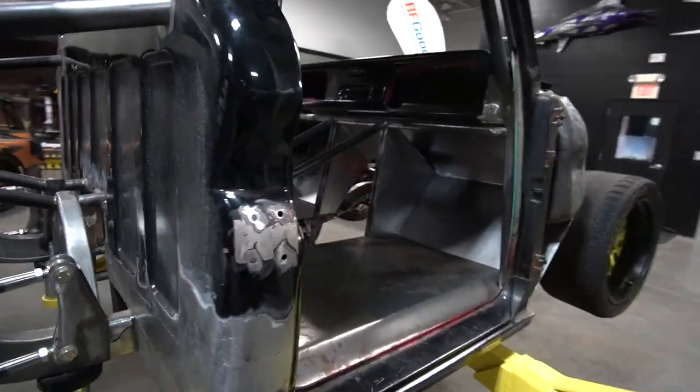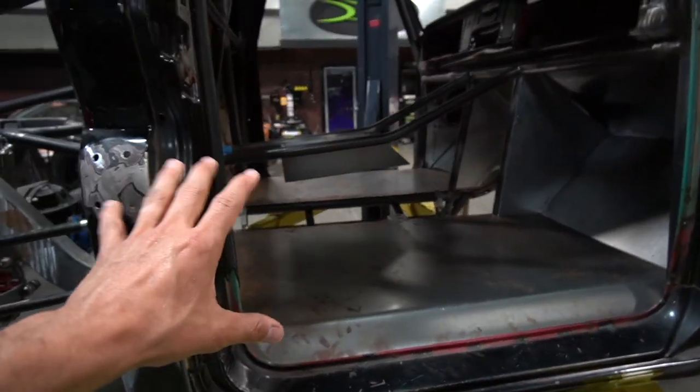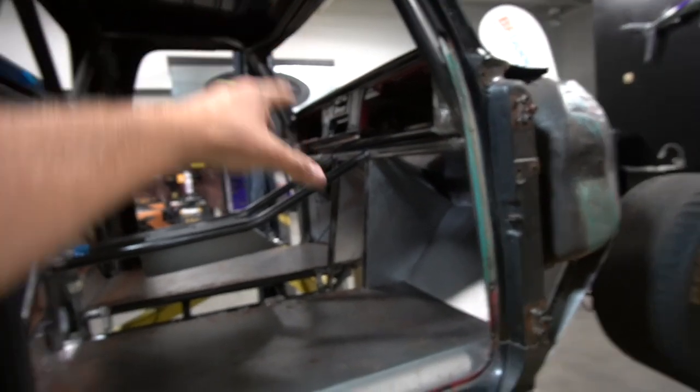Today we are going to completely finish the inside of the truck. We got some roll cage to do, and the goal would be that we are done on the inside, besides obviously mounting the gauge work.